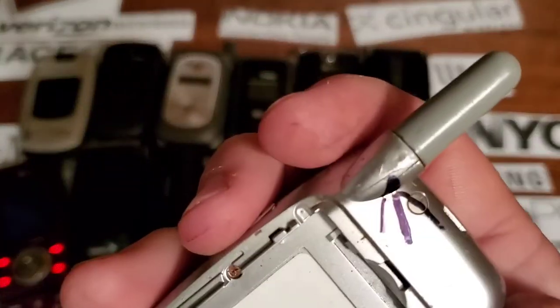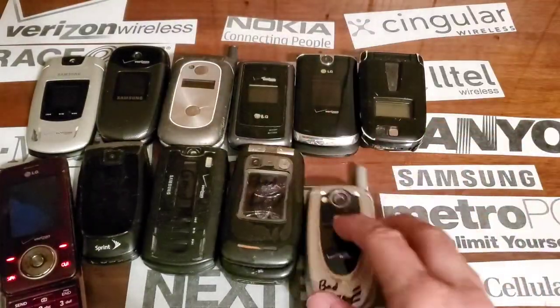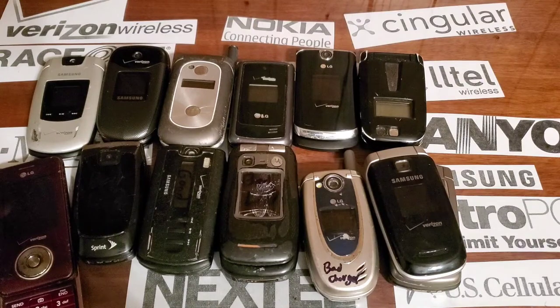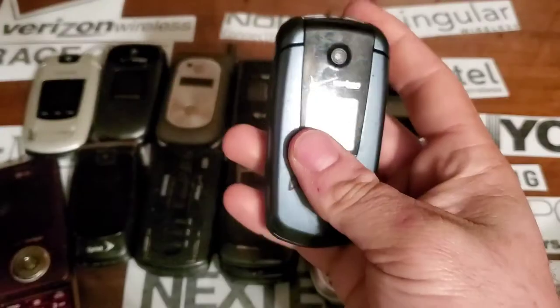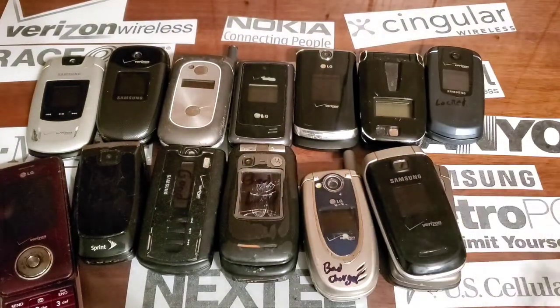I think it's a W845 — I'll double-check on that — it's locked with a bad LCD on the outside. VX5200 with a bad charging port. I'm not going to go over the ones we've already covered again. I sell all these we're going over. Joseph wants us to drop test the locked Samsung Smooth, so we'll probably go out there and do that.